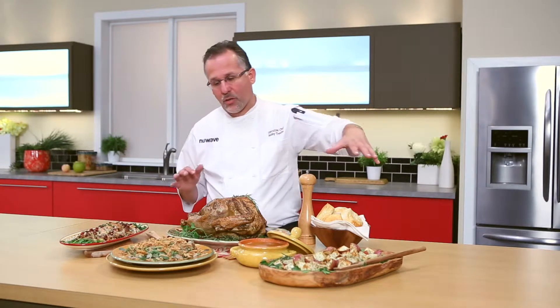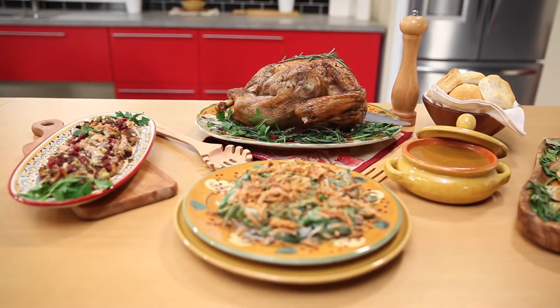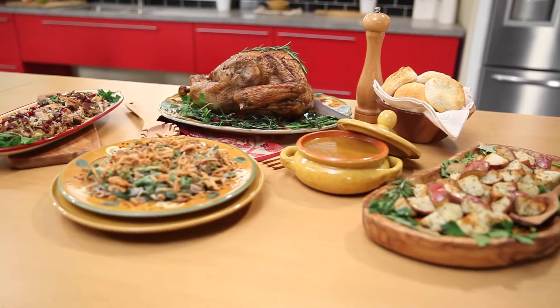Now I'm going to show you how to cook this entire holiday feast in two and a half hours. It's all going to come out at the same time — everything's going to be hot, including your gravy and your biscuits. Nothing's going to get burnt. You'll be the star of the show.